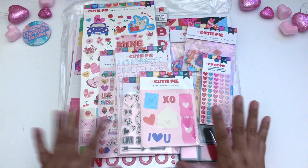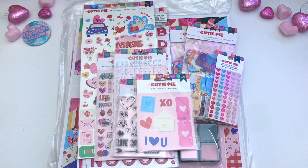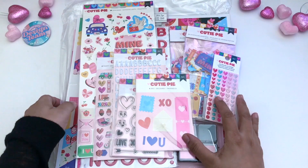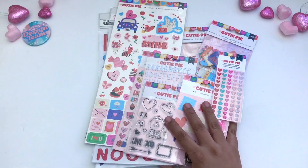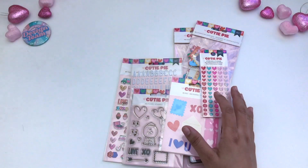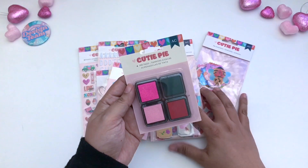American Crafts came up with this very new collection. It just came out recently and let's get started. I'm going to go ahead and start with the smaller parts first. I'm going to move the papers to the side, as well as the larger stickers, and let's start with the ink pads.